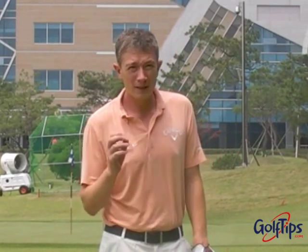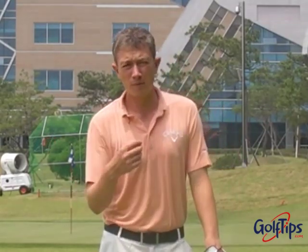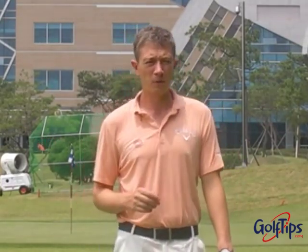Hi, my name is Robin Symes. I'm here today to talk to you about tempo. I think this clip applies to all the ranges of golfers out there, from beginner players right through to professional players.